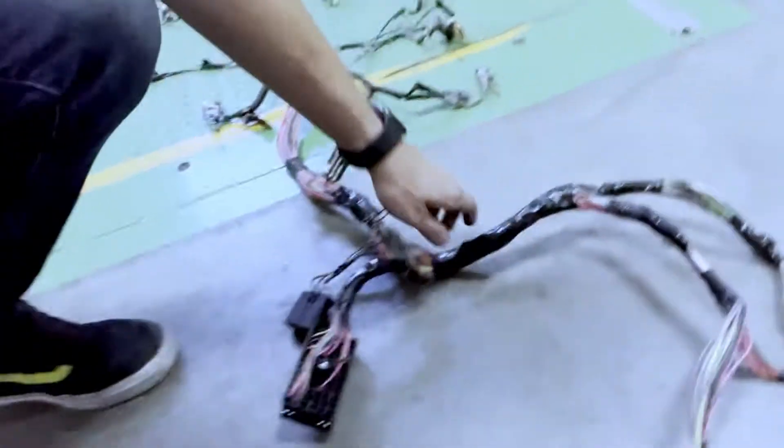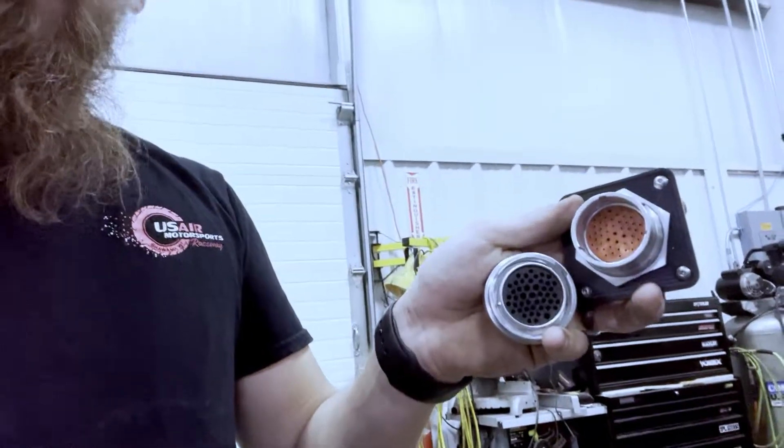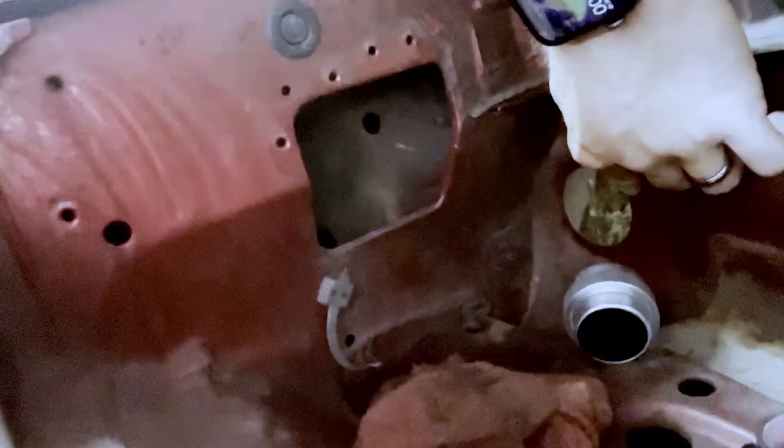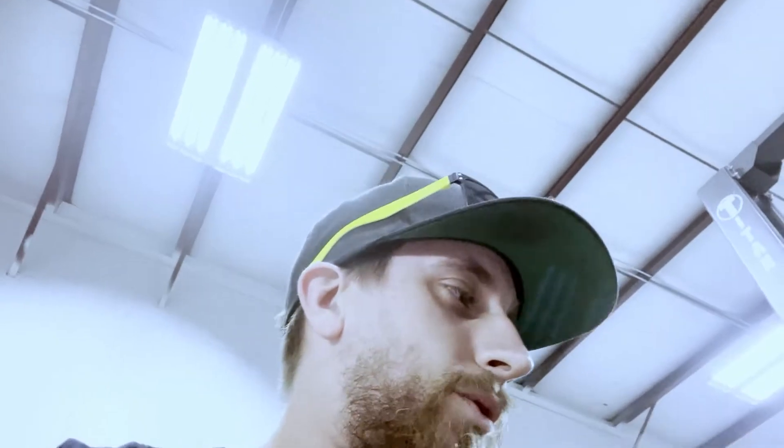All right, we're back in the morning. Got the harness all laid out, gonna put it in and see where we have to cut to splice it through the firewall. I got one of these Maven connectors — this is a 47-pin. Our plan is to go through the firewall somewhere back there; we might utilize where the factory harness went through, but there's a hole right there I might try to use. Still planning a lot, but let's install it.